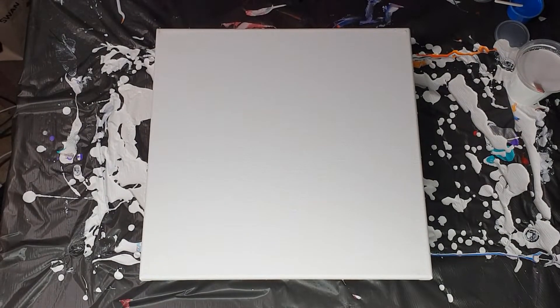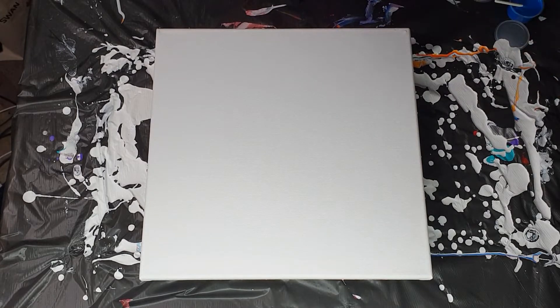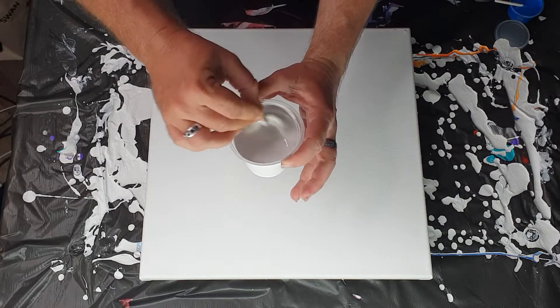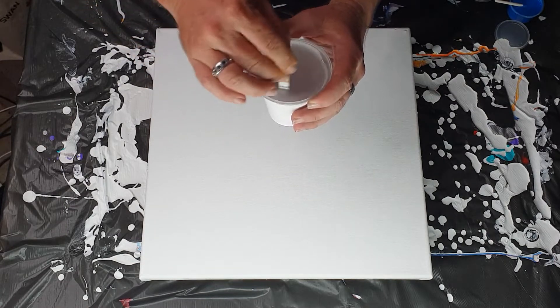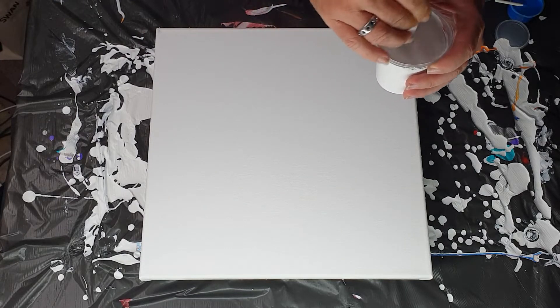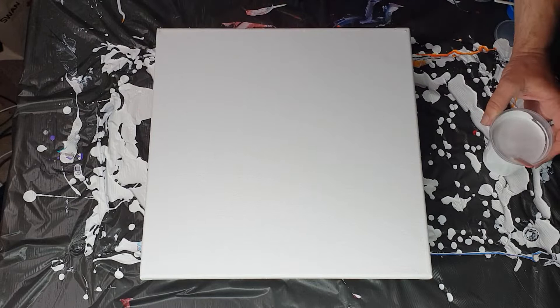Hi everybody, Ben here from Atlas Ordinary. I'm going to do a pearl pour, except instead of using black as the coat, I'm going to pour white. I've had to pick different colors which hopefully will show up better using a white base or white color to go over the top of the pearl.